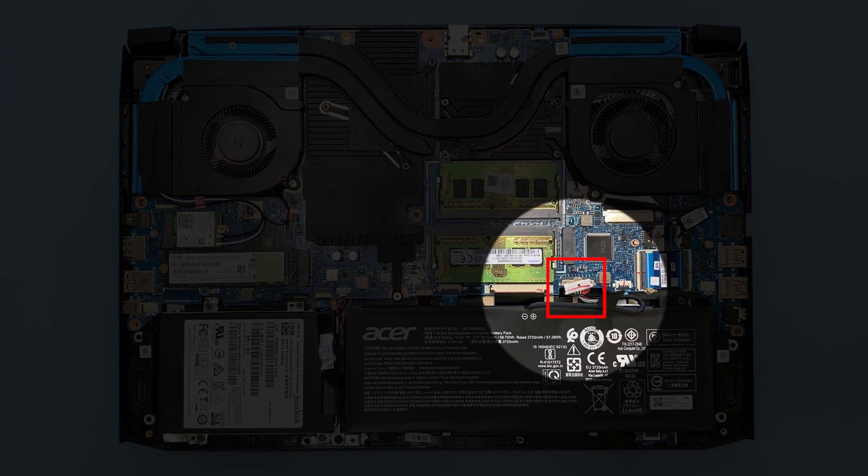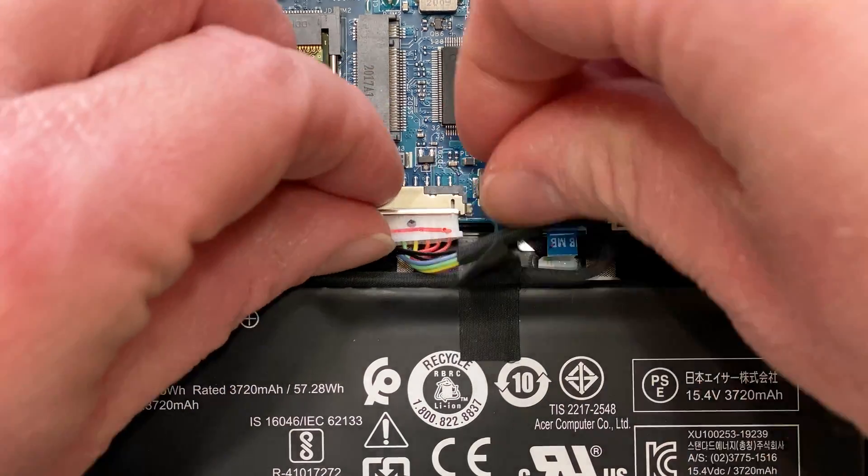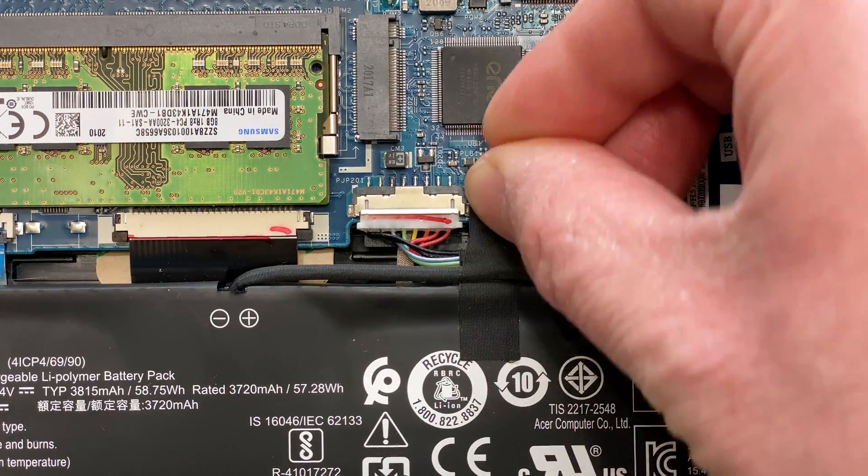Next, reconnect the battery to the mainboard to restore power to the system, and replace the tape to secure the cable in place.